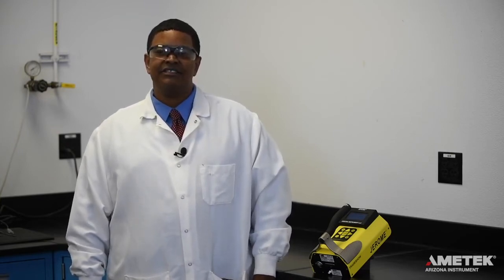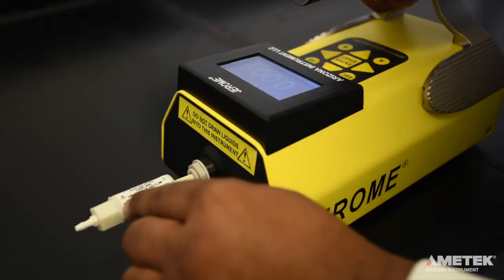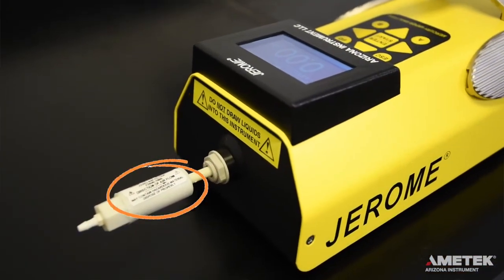To perform the clean air system check, insert the zero air filter into the intake port located on the front of your J405, so that the arrow on the label is pointing towards the instrument. Once inserted, take five samples, waiting 15 seconds between each, to maximize sample accuracy and allow the sensor to re-stabilize.